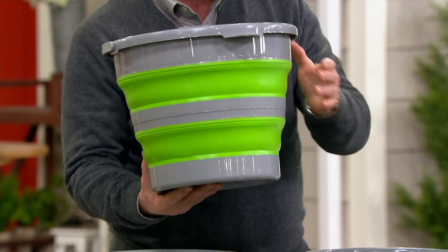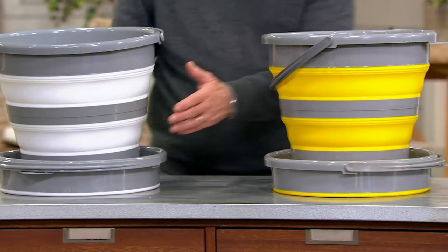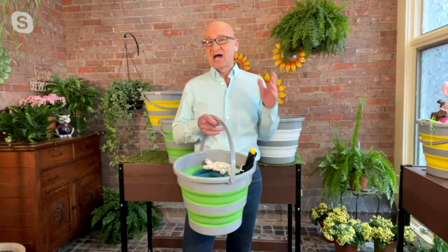Let me show you the different colors. We've got teal, and keep in mind you're getting two of them in the set. Here's the green — bright green. This looks like spring. Bright yellow, two of them. Or we have the white. The white is already by far the most limited. All you do is flip them upside down, give them a little push, and they fold up flat. And when you get ready to use them, just pop them out from the inside. It's that easy.